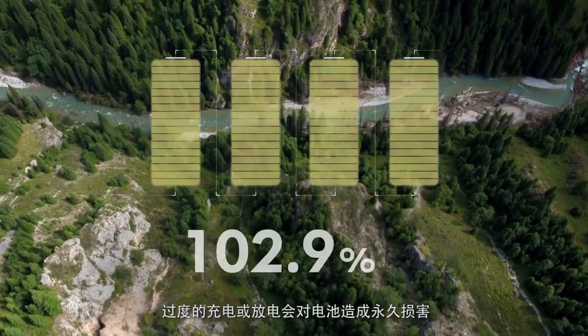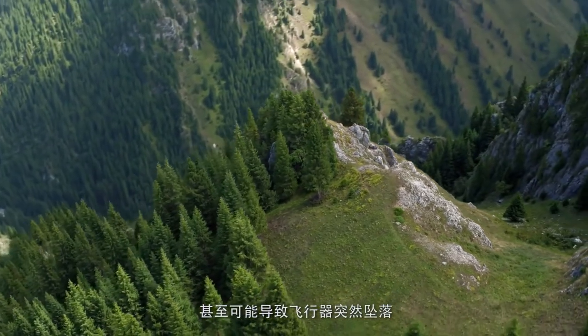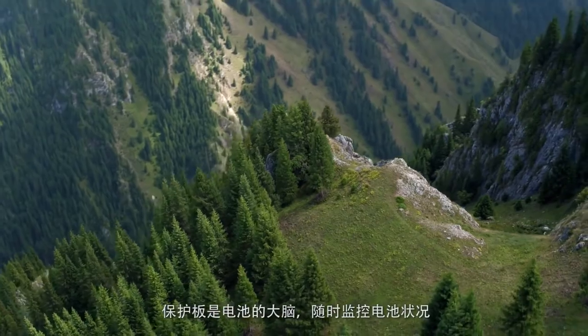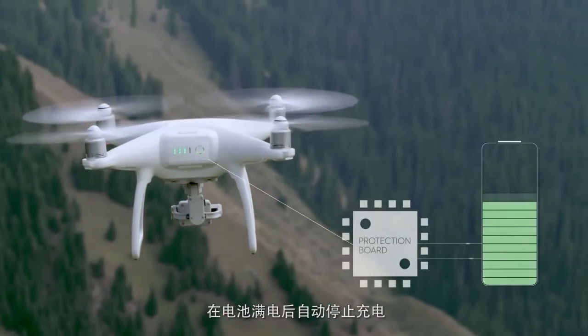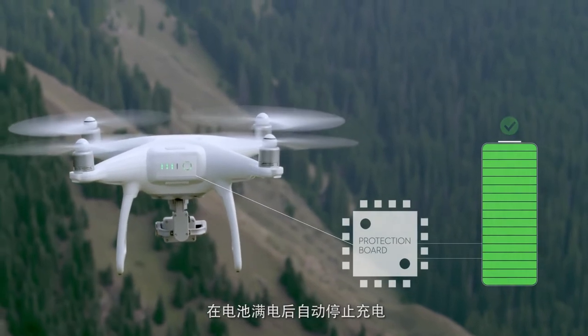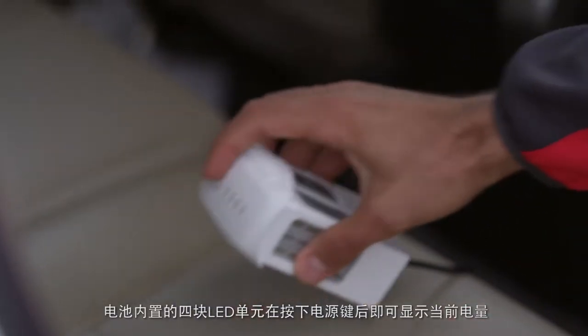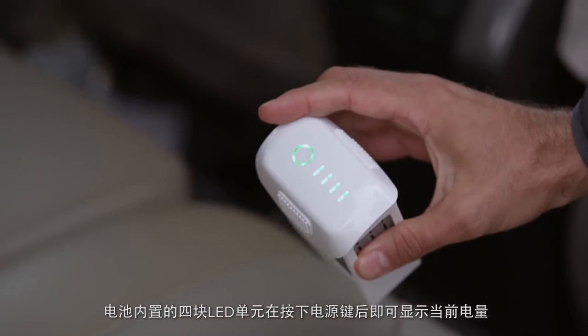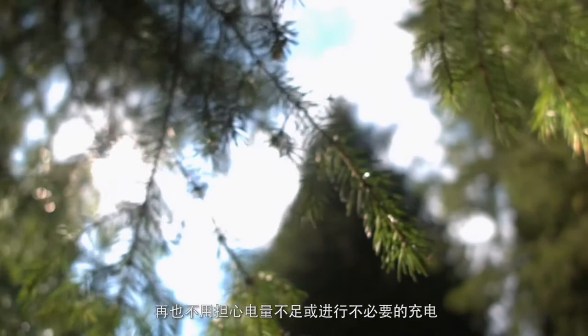Overcharging or over-discharging a drone battery can permanently damage it or even cause an aircraft to fail mid-flight. The protection board is an independent brain for the battery, allowing it to automatically stop charging when full to prevent overcharging, and to send warnings when power is running out to prevent overuse. It also allows the four built-in LEDs to show how much power is left with a tap of the power button, so no more wondering if there's enough power or unnecessary charging.